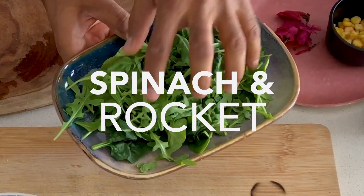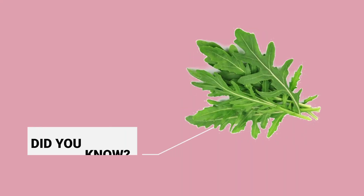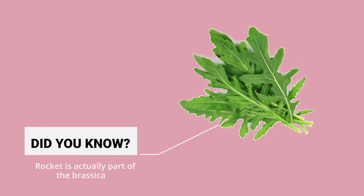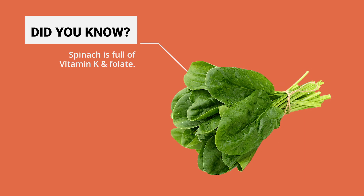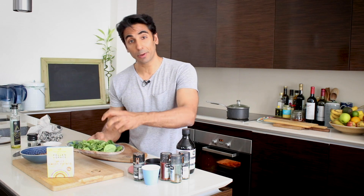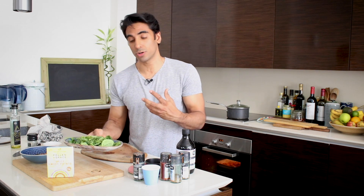A lot of it is green. I've put in spinach and rocket, so you're getting a good mixture of those two different types of greens. Rocket is actually part of the brassica family, which is why it's so phytonutrient dense. And spinach gives you vitamin K and folate. Combining these with good quality fats like extra virgin olive oil is a great way of helping you absorb a lot of those micronutrients as well.